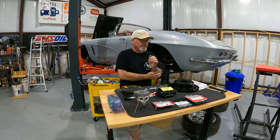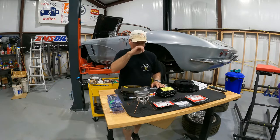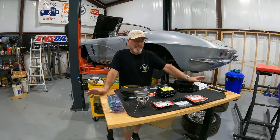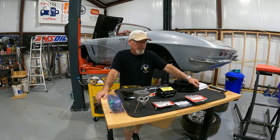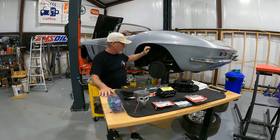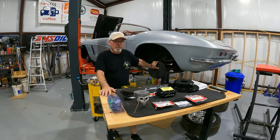Hey everyone, welcome back to Yellow Jacket Garage. Today we're doing brakes again. At some point in time I have to run out of brake jobs to do — it's just the way it has to be. But seriously, having fun. This one's a little bit different because we're going to do the brakes on the 62 Corvette — the rear brakes — and that's all today's video is going to cover. I did the passenger side already, so full disclosure, I know what I'm in for, and this is going to be a hoot. So let's dive into this project.